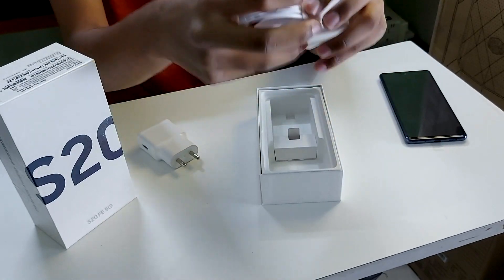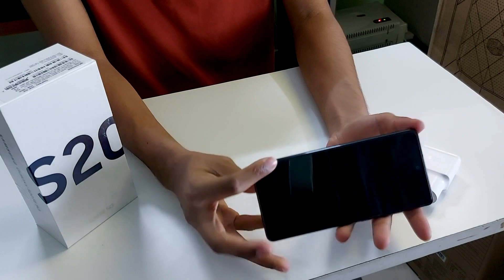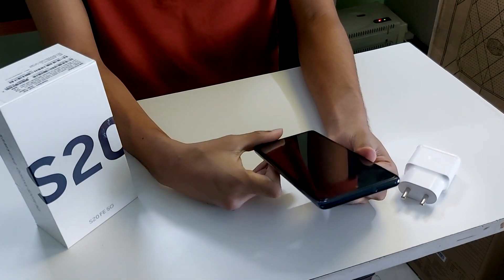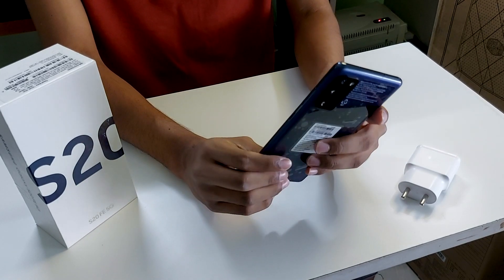No earphones, nothing. Finally coming to the phone itself — it is not heavy, it is just about 190 grams. This is the 128GB and 8GB RAM variant.